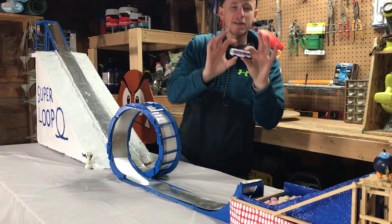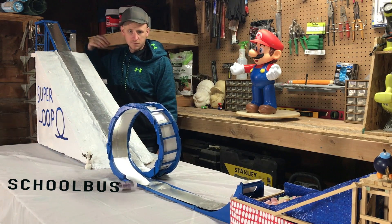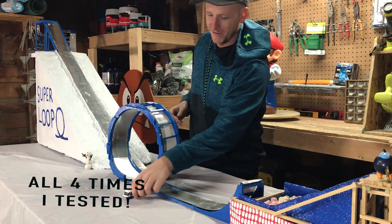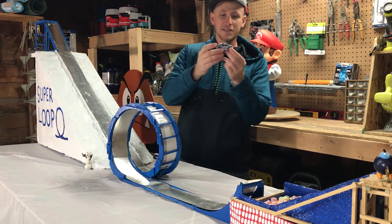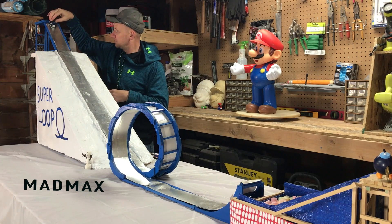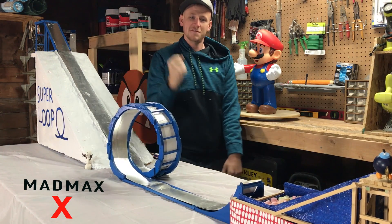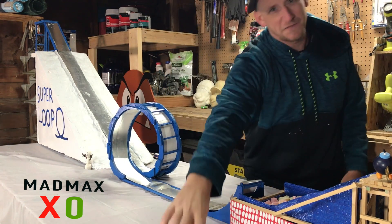First up, we got the school bus — I don't think it's going to make it, but we'll see. Crash and burn! But I do have confidence in this little Mad Max truck right here. Put it at the top — Boom! Made it! Didn't quite make it in the foam pit though.